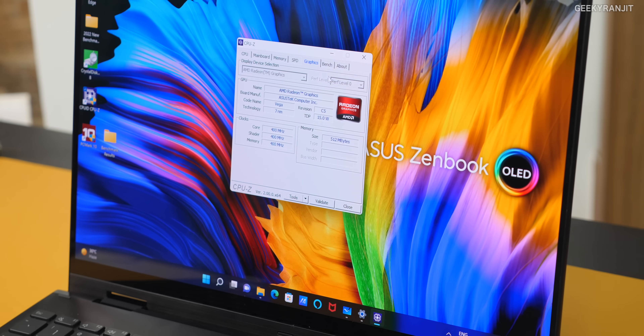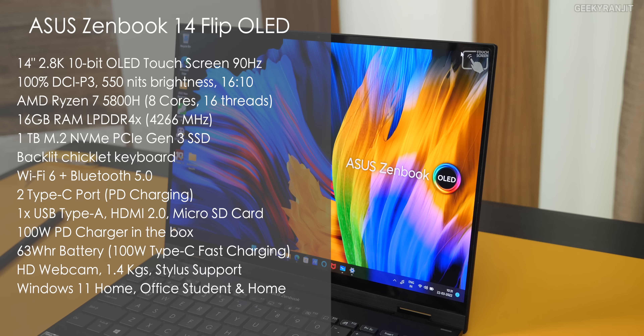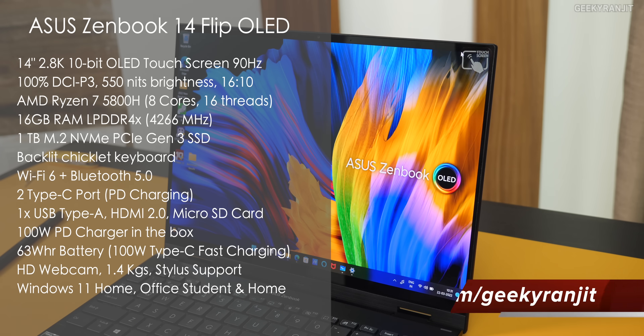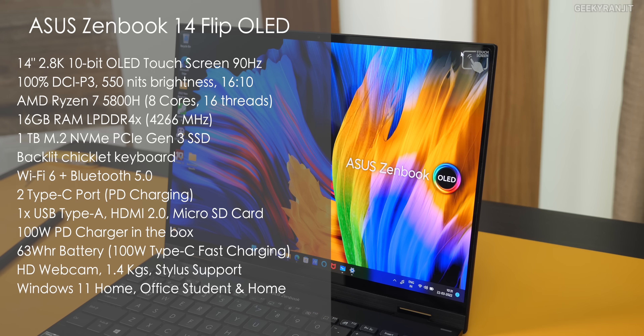The graphics are Radeon integrated. This is not strictly for gaming — you can do light gaming, but it's not a gaming laptop. Here are all the specs: I have the Ryzen 7 5800H variant, and you also get Ryzen 5 and Ryzen 9 options. The Ryzen 5 base variant at 92,000 is very well-specced. The key difference is that the Ryzen 7 and Ryzen 9 variants come with 1TB of storage, while the Ryzen 5 comes with 512GB.